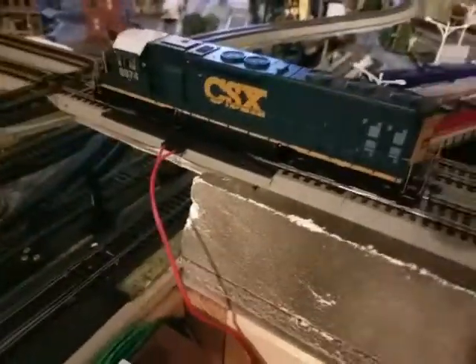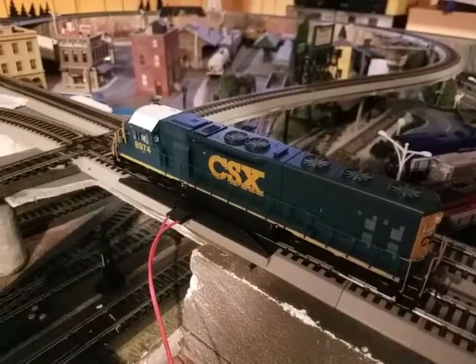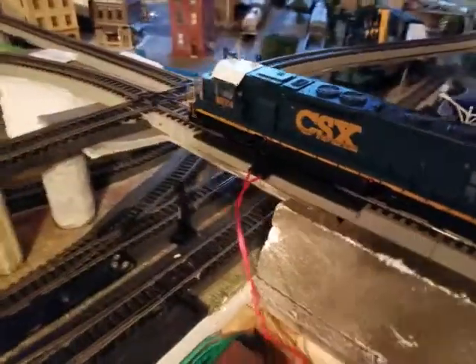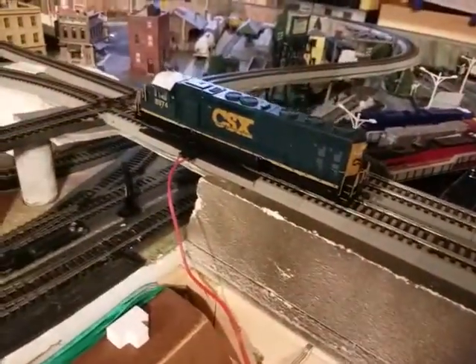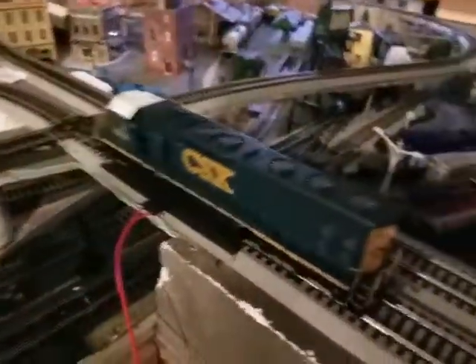I have here an Athearn Genesis DC CSX SD45-2, item number 8974, road number 8974. This is a DC only engine; I do believe it is DCC ready — check the description to be sure. This is a beautiful locomotive; everything is intact and it runs good and smooth.